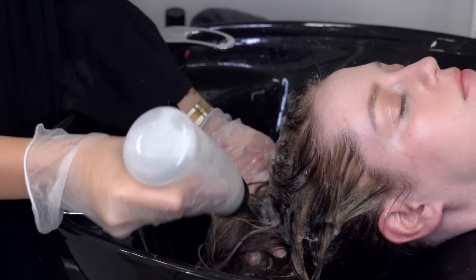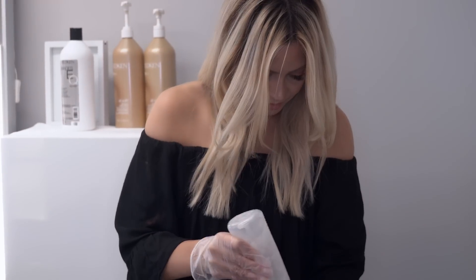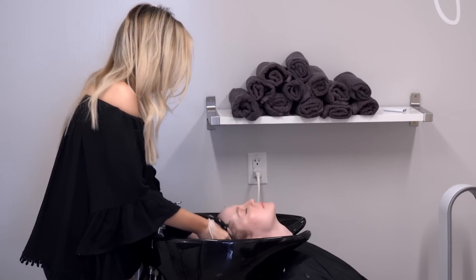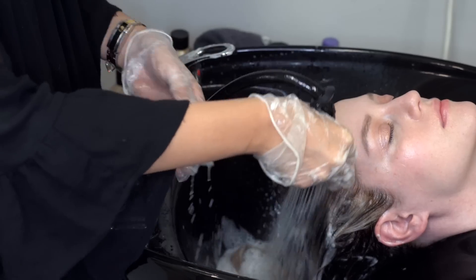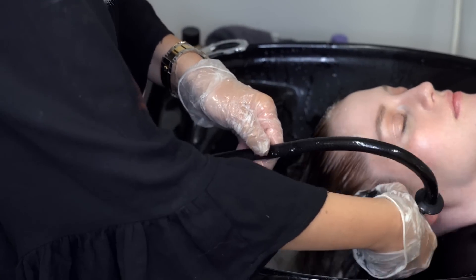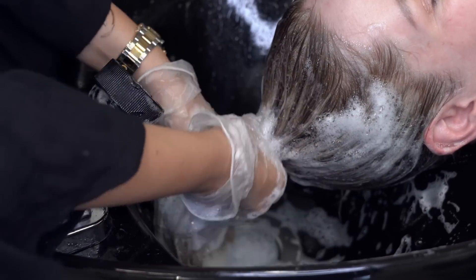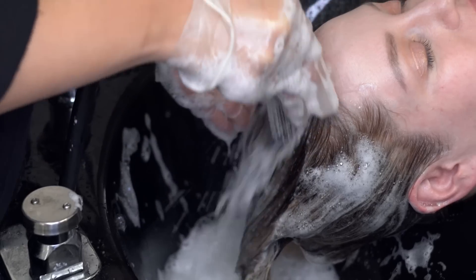Now I'm going to tone her hair. The formula I used for this was one half ounce of O9P, one half ounce of O9N, one ounce of crystal clear, and two ounces of processing solution. This adds a ton of shine to the hair and makes sure that all of her tones are balanced.